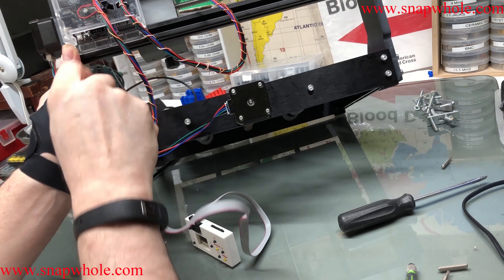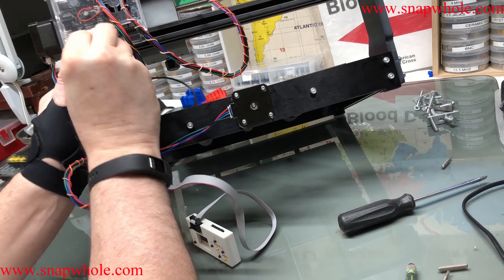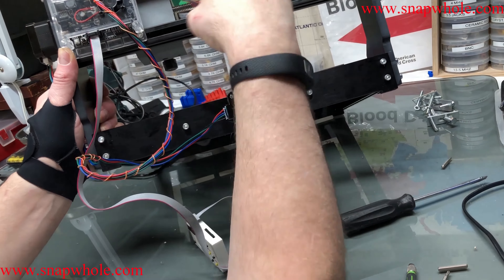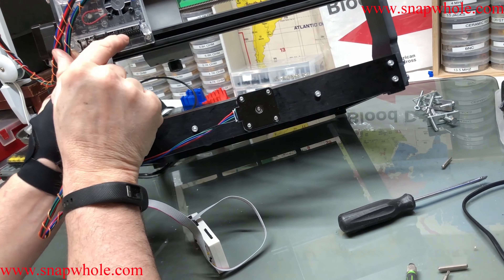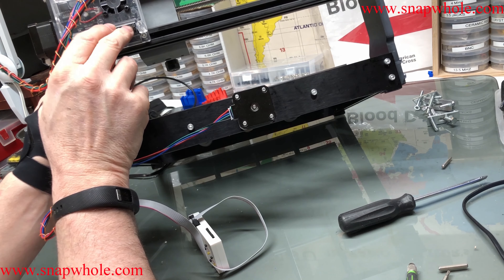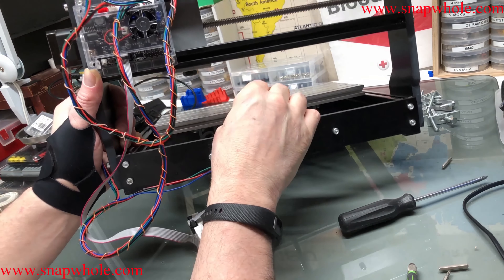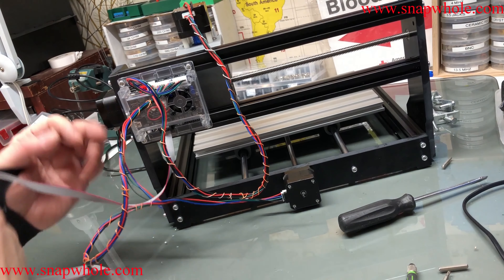We have this offline control board — notice that it's keyed on one side and that socket is keyed, and it just fits right in that socket. That connector is for end stops and other things — they give the provision for end stops, which is actually good. This has to be here because it has to move back and forth, whereas this one on the other hand is kind of static.